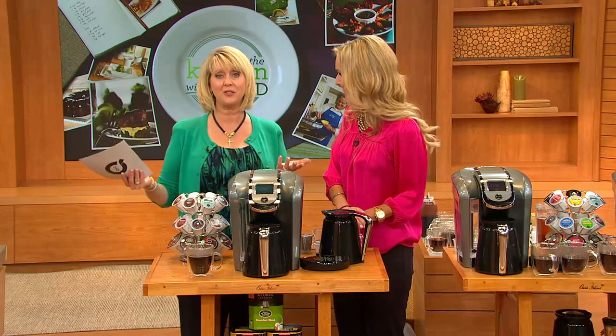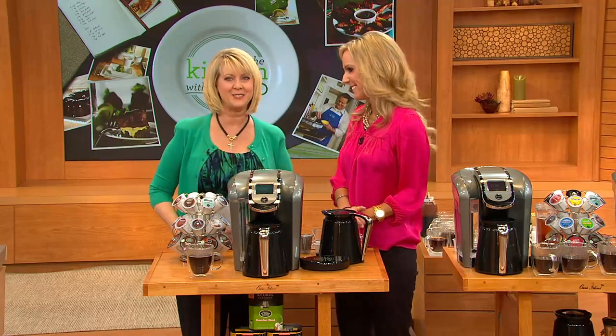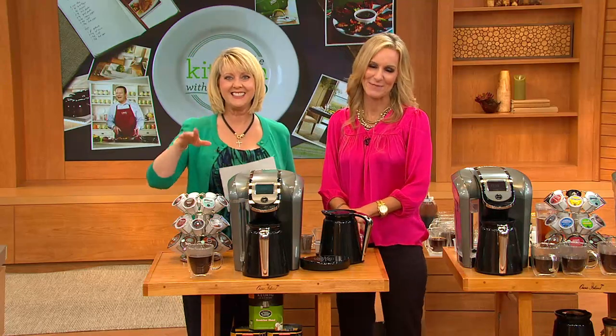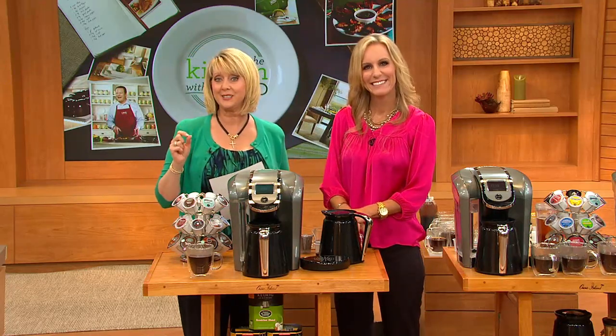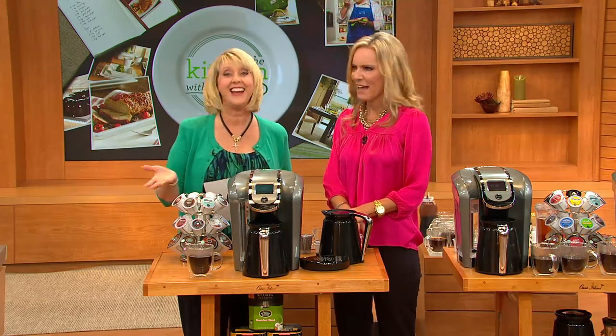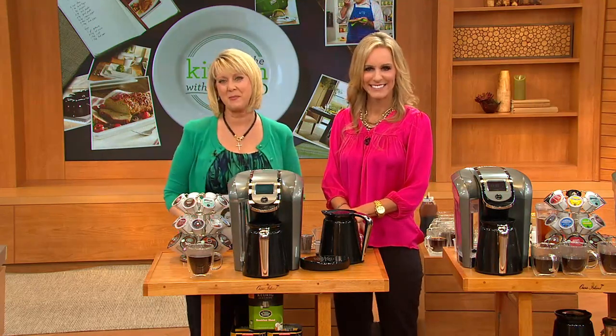Four different reservoir colors available — so cool. Stay on the line and continue to get yours. Coming up next, we have a clearance price from KitchenAid.